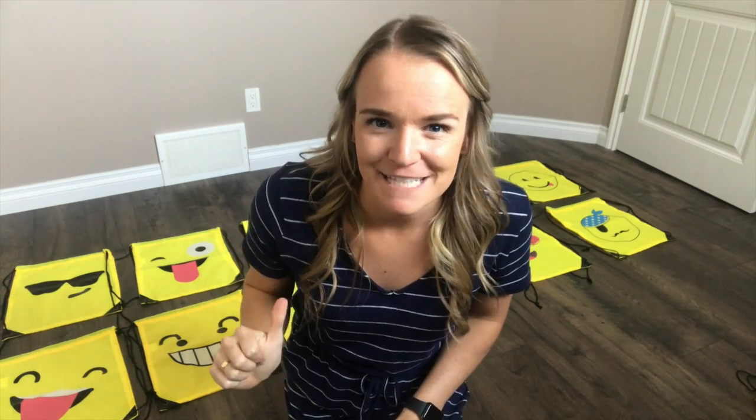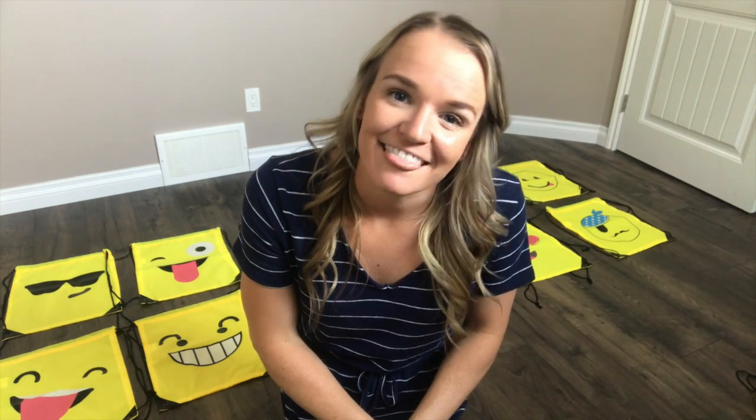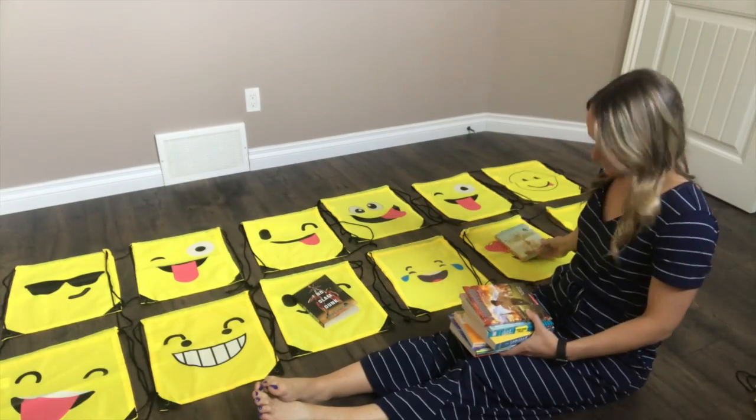Just a quick note — you're probably wondering if I only have 12 kids in my class, and I do not. I had 19 students this year, but I already met up with some of my kids last week, so I only have to make 12 gift bags today.